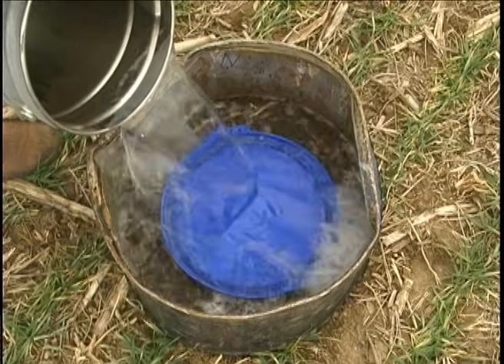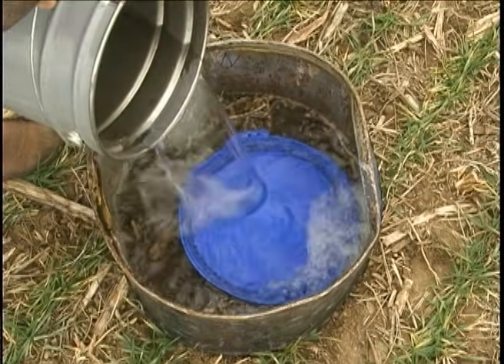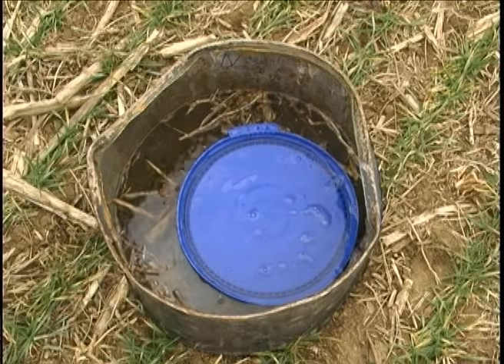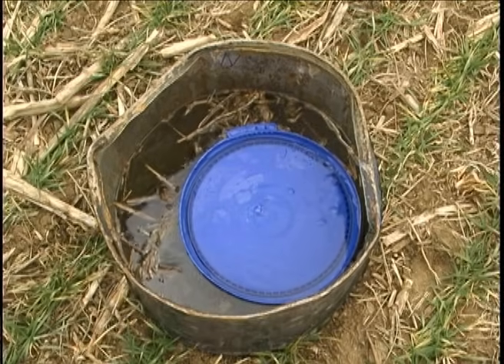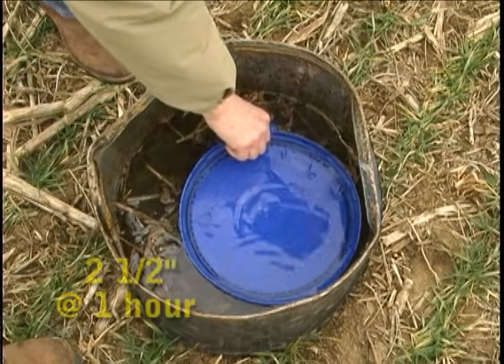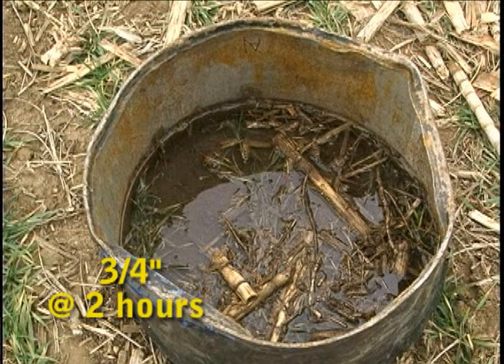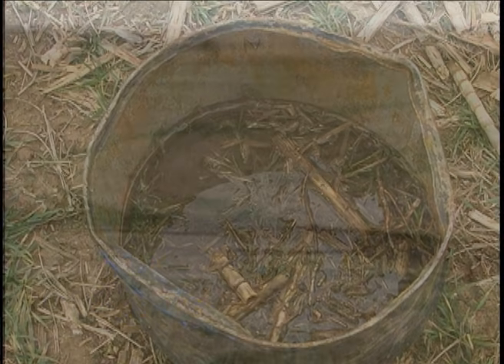Then we poured a five-gallon bucket of water in each barrel to simulate a three and a half inch rain. Using a stopwatch, we measured the amount of time it took for the soil to absorb the water. The no-till barrel had two and a half inches of water at one hour and over three quarters of an inch of water after two hours. That means that most of a three and a half inch rain ran off, reducing water absorption and increasing erosion.